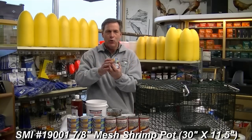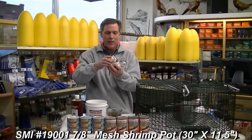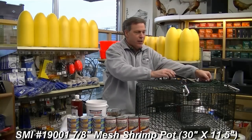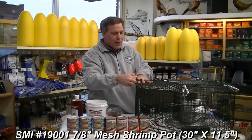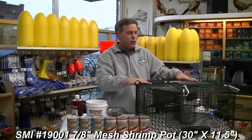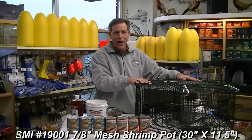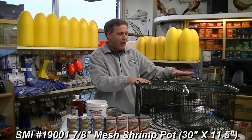The next ingredient is the Friskies ocean whitefish with tuna — take two cans, put holes in the top and the bottom of each can, and insert both cans on top of the mackerel. Then close the pot up. The pot we're using right here is the SMI round pot.